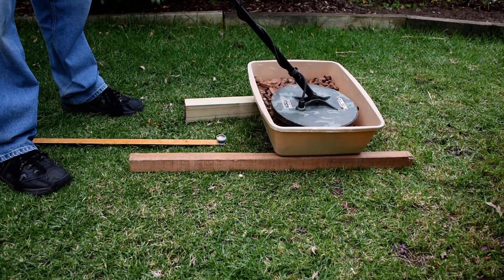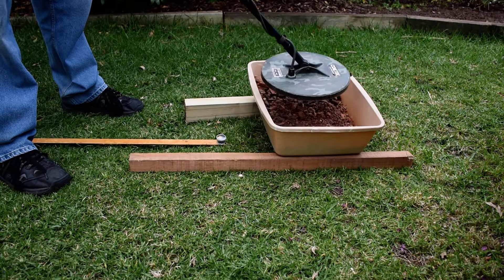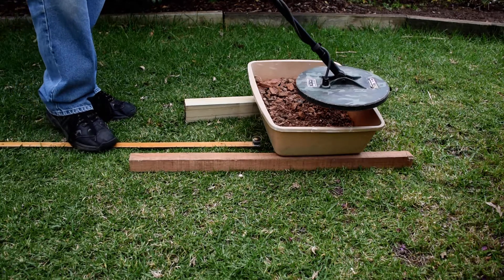I'm running at null, running threshold A of 40, gain of 4, and I'm in mode 3. So it's ground balanced all the way to the ground. As you can see, I'm going to slip this nine gram piece in.